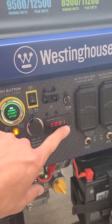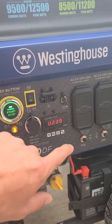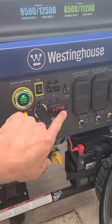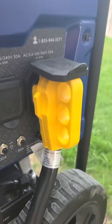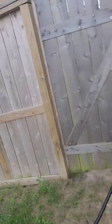Brand new, one hour in. 240 volts, 51-62 hertz. There's the interlock kit that my electrician hooked up.